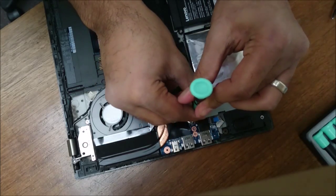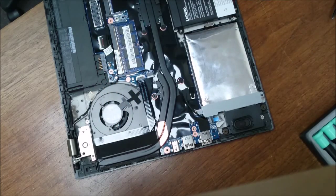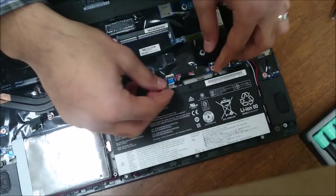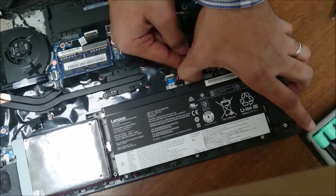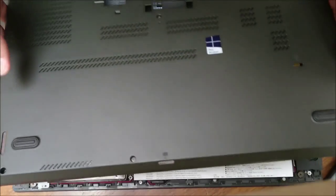Here's where you might want to take this out if it's really in your way. Put the battery back in. The clip is in.